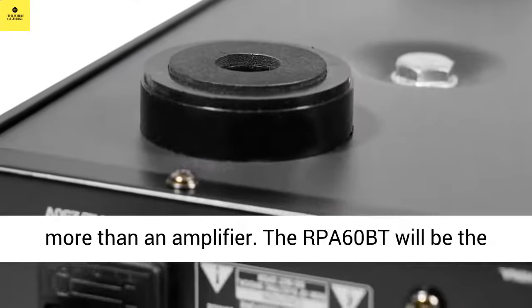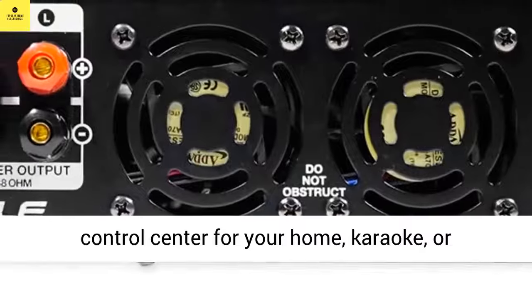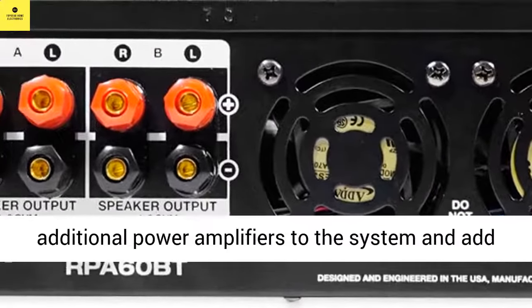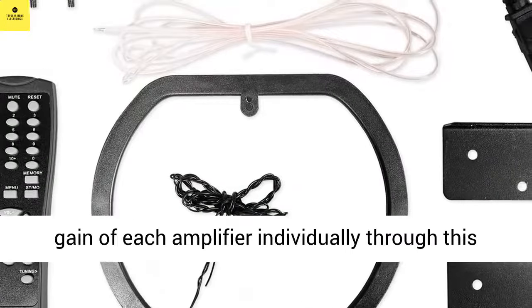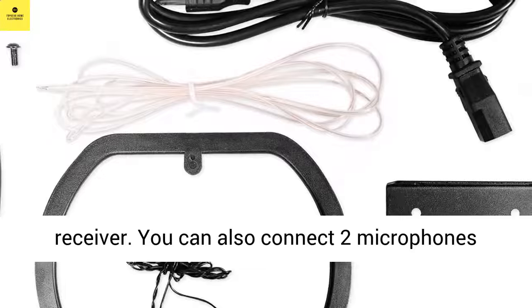Expandable. This is more than an amplifier. The RPA60BT will be the control center for your home, car, or professional audio system. You can hook up 3 additional power amplifiers to the system and add more speakers. You will be able to control the gain of each amplifier individually through this receiver.